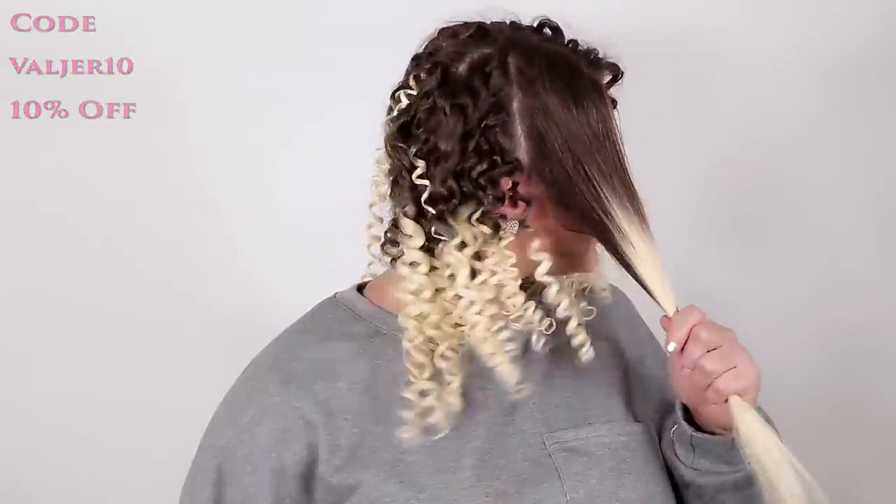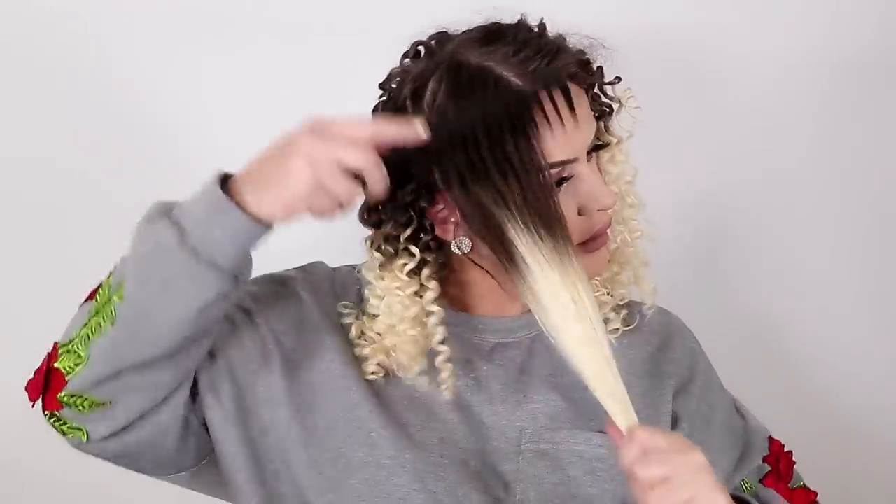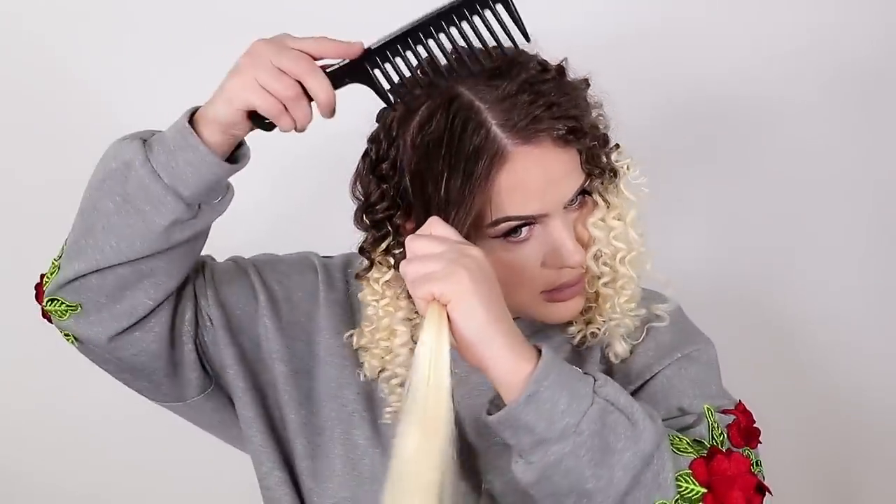So now we're going to go ahead and curl this side. As you can see I've already curled all this — look how beautiful it is guys. Before you curl the hair, make sure that you always brush your hair first, and the most important thing is to use a heat protector so you do not damage your hair. I've already used a heat protector, so we're just going to go ahead and curl this hair.